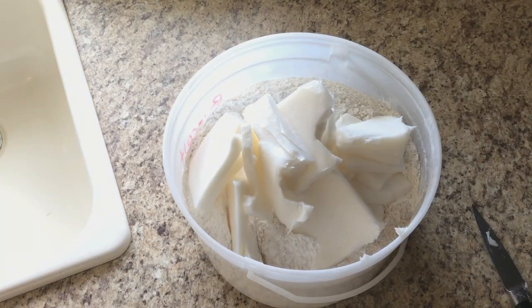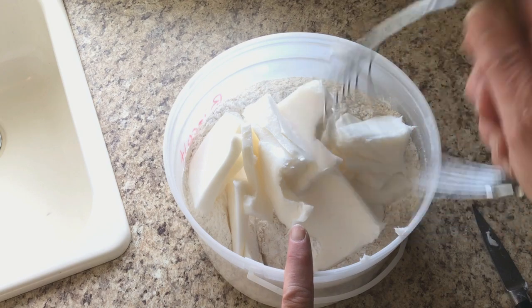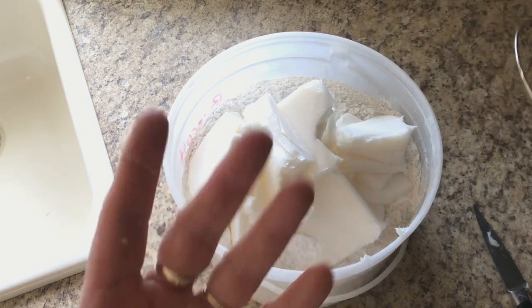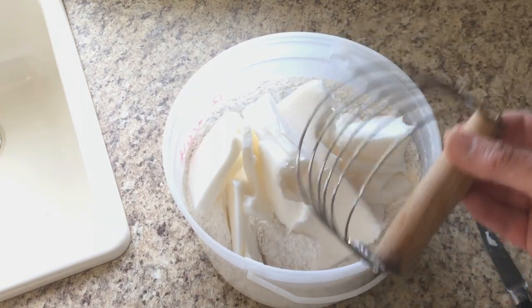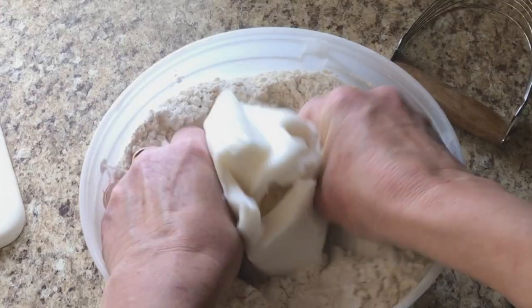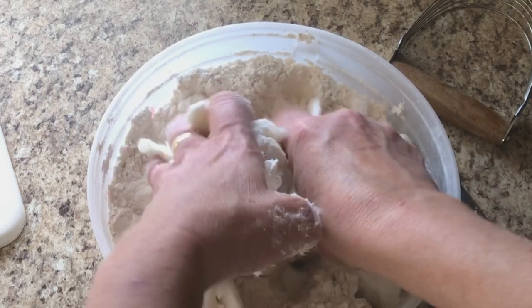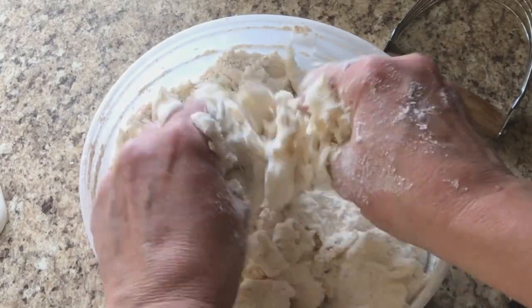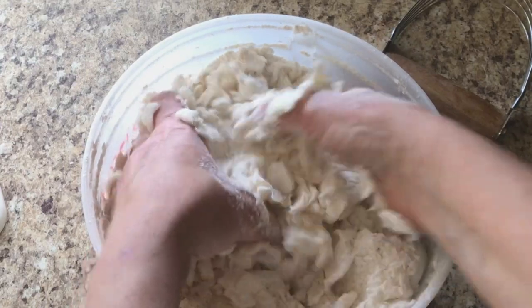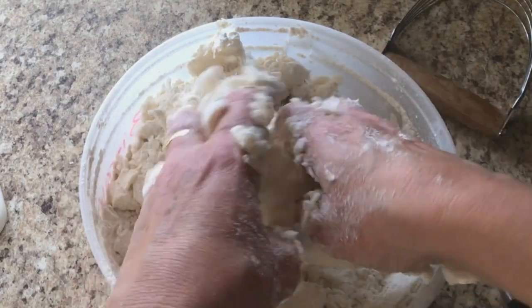You have two choices as to how you want to mix the lard or shortening into your flour mix. You can either use a pastry blender, which cuts the shortening into pieces as it blends it in with the flour, or you can just use your hands. I have always preferred my hands — I find it faster and more effective. So I'm just going to use my hands to work the shortening into the flour mix, squishing it between my fingers and squishing up the big pieces.